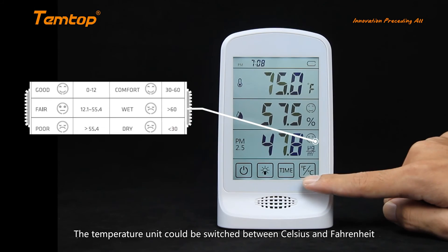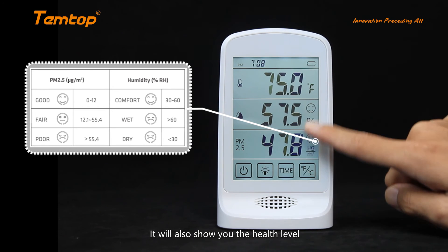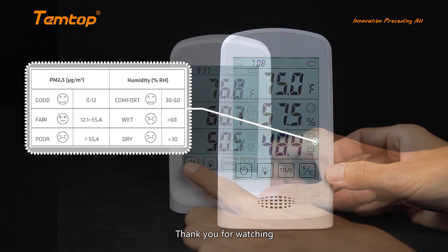The temperature unit can be switched between Celsius and Fahrenheit. It will also show you the health level to help you know the air more intuitively. Thank you for watching.